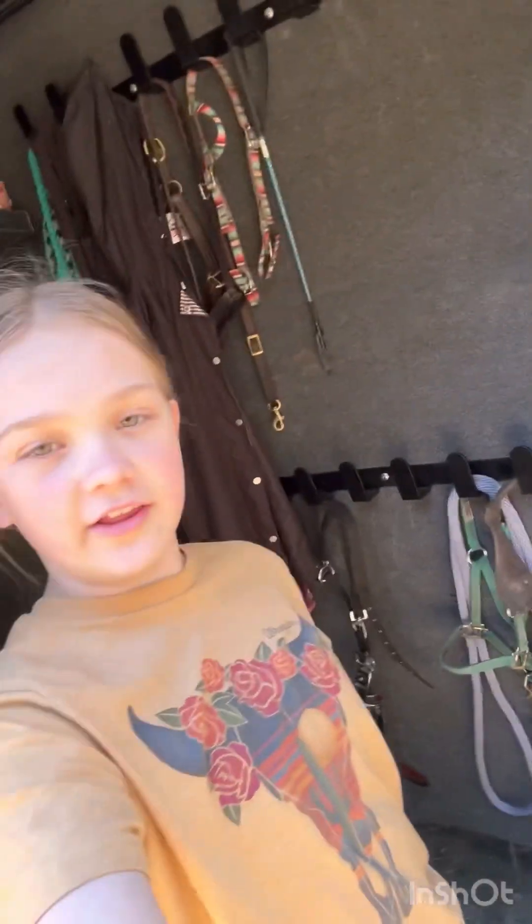Alright guys, I really hope you guys enjoyed. I've cleaned my tack room slash trailer. So if you guys want to see me clean again, I have my other trailer that could be organized too. In the comments below, just let me know if you guys want to do one of those videos. Thank you all so much for watching — I really appreciate you guys, and I'll see you guys in the next one. Bye.